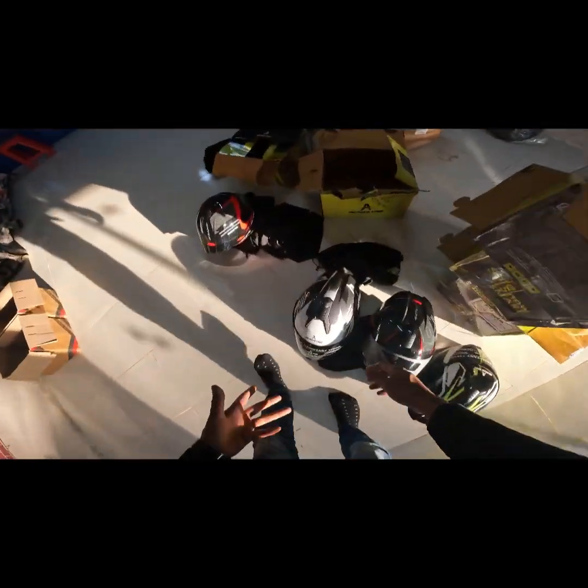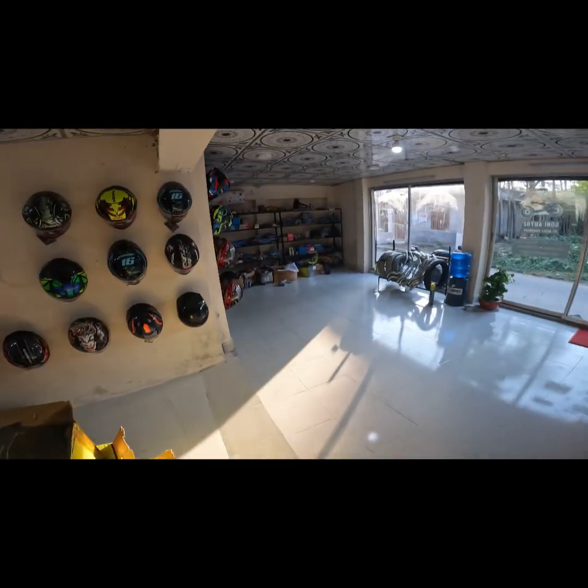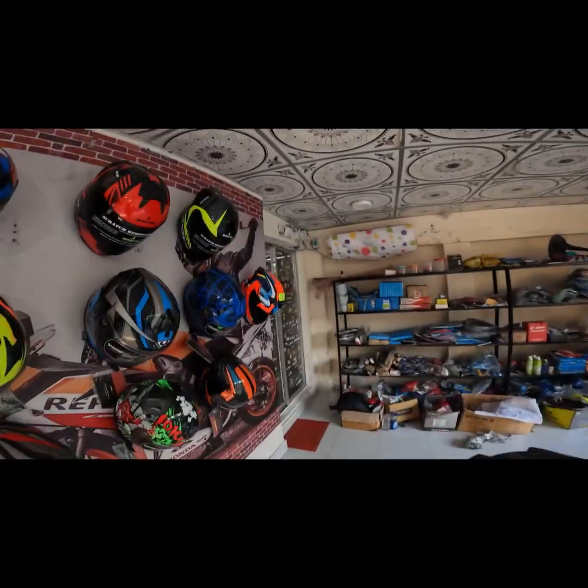This is the helmet. I have to watch all the helmets and watch all the videos.